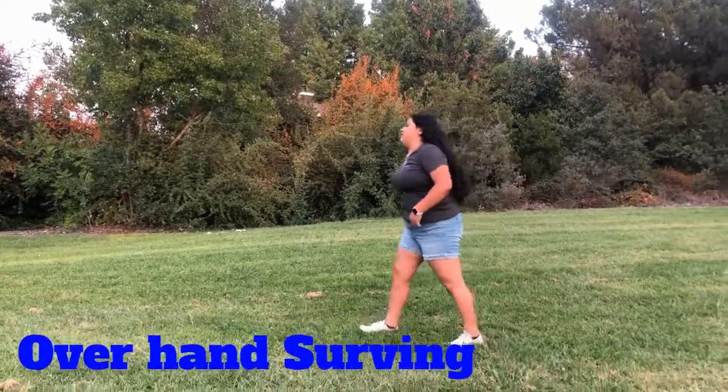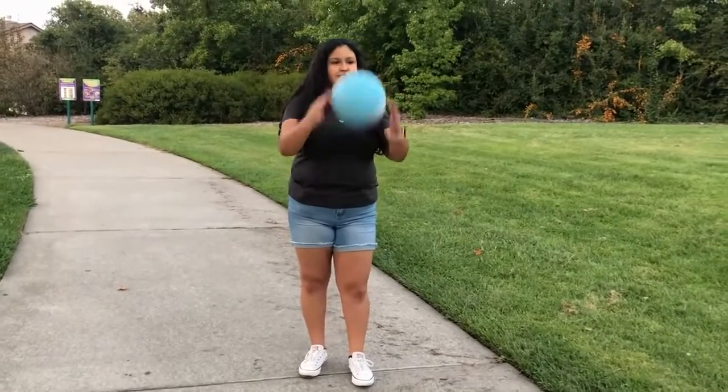For overhand serving, you're going to want to toss the ball up and swing your hand back and hit the ball with the palm of your hand.